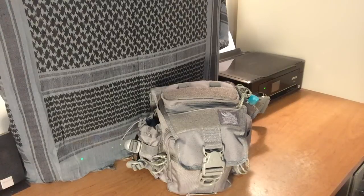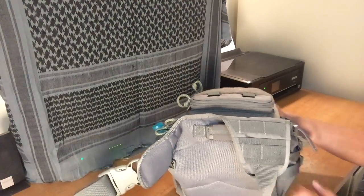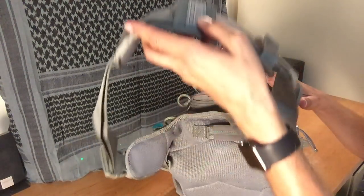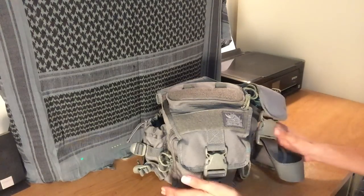Welcome back to Learning to be Prepared. My name is Jeremy and today I wanted to walk you through how I have my VanQuest Mobius pack set up as an EDC pack. What I have tried to do with this bag is go from a backpack style EDC pack to this type of pack, which goes over your left shoulder and rests on your right hip with this strap. It's kind of like a sling pack style bag.